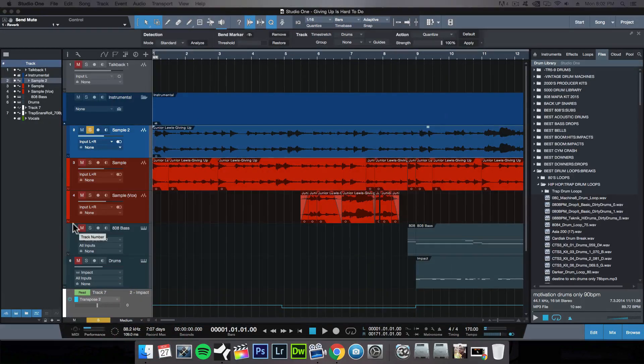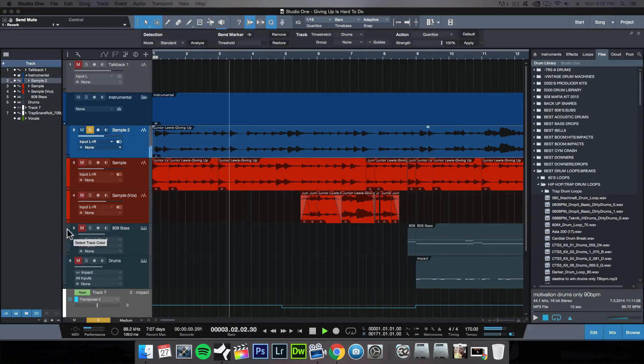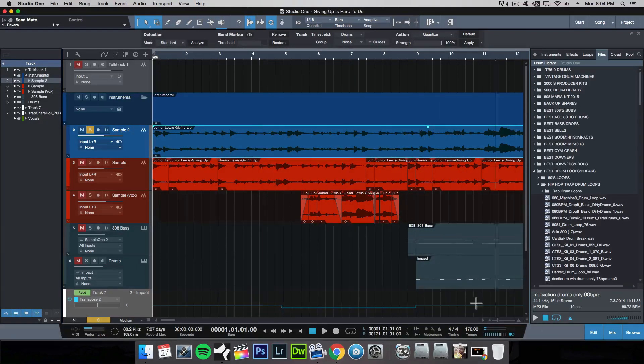Let's hear Junior's original track. Taking the tempo of the sample is as easy as just playing the sample in the background and tapping on this tempo portion right here of Studio One.